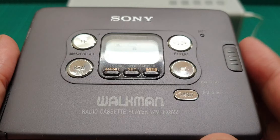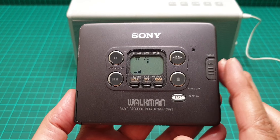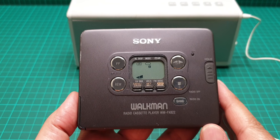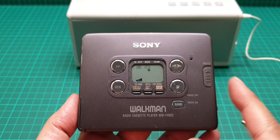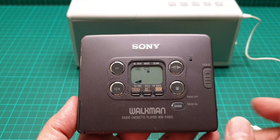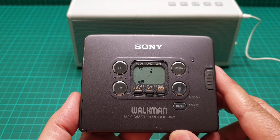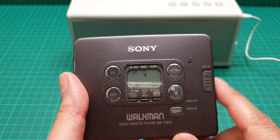This is a radio cassette player, which is really good. I prefer the radio cassette player Walkmans to the cassette-only ones, because whenever you run out of your tape or get tired of it during a journey, you can always switch to the radio and listen without getting bored.